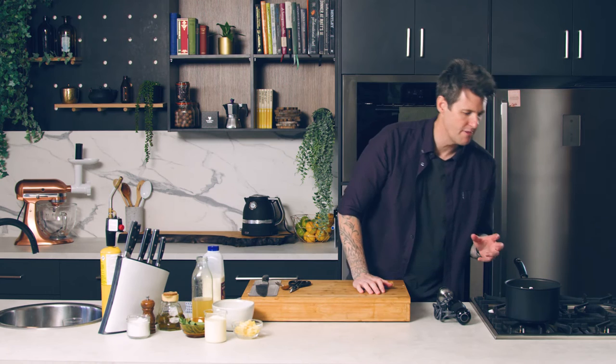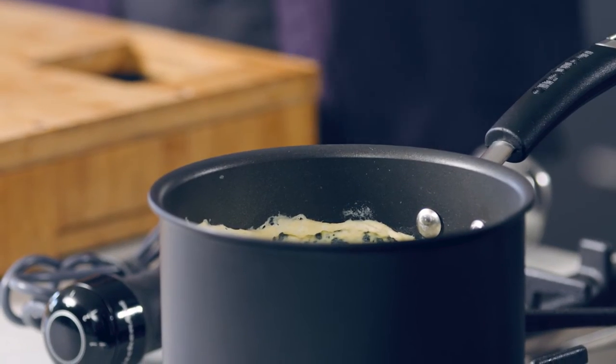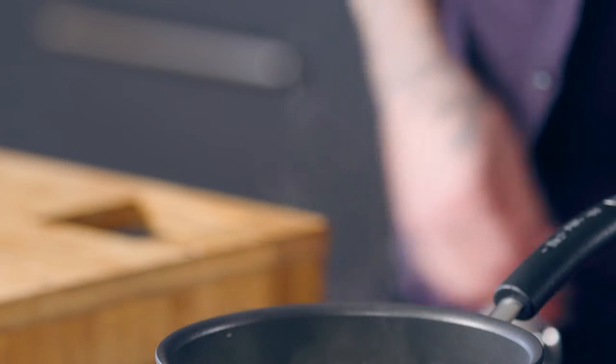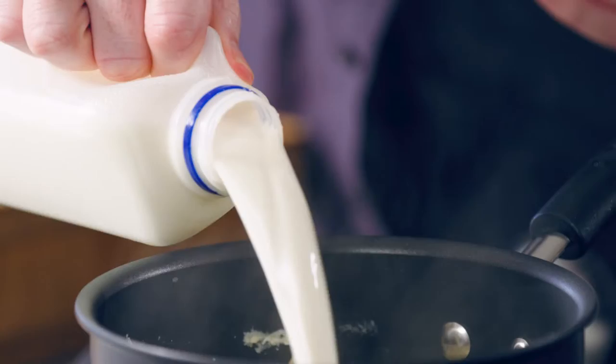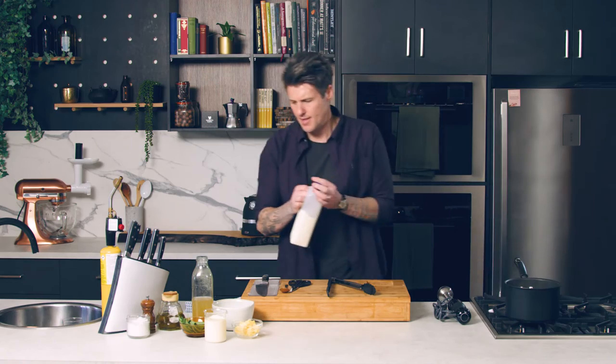That's been cooking for a good 45 minutes and you can see we've separated out the solids from the liquid, so we've got to re-emulsify that and bring it all back together. Just add a little bit more milk and then blitz that up.